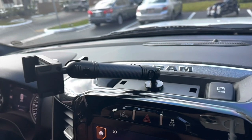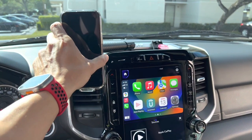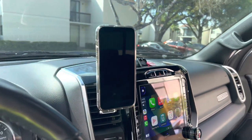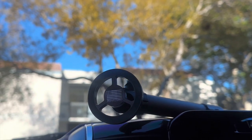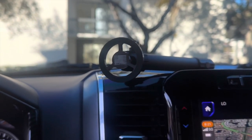I honestly did not think I would really care for this product, but it has become a staple in my everyday life. I jump in my truck, put it right on the MagSafe as you can see right here, and just drive. I don't have to worry about where my phone's at or if it's falling down in my lap or the center console — it's very convenient.